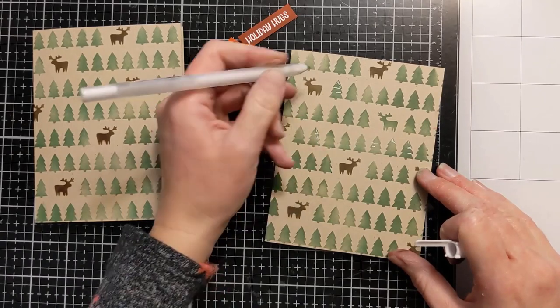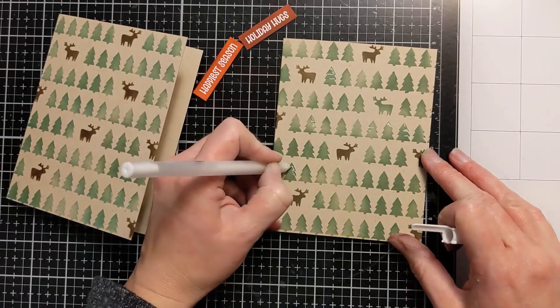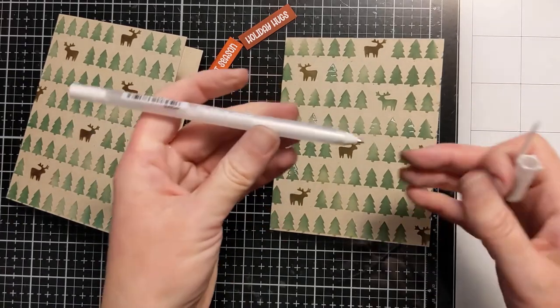This is a fun way to batch your process and have a lot of sentiment strips ready to go. I do have a video of that idea where I actually emboss them — I'll link that in the video description box as well.